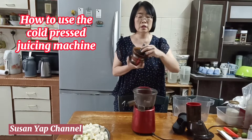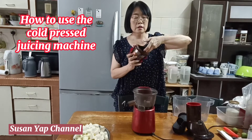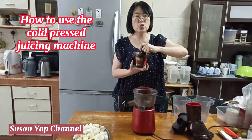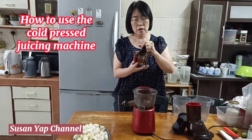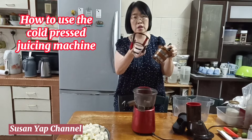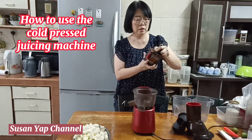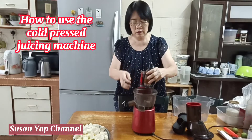Now this part is the auger — it's quite heavy as well. It is used to squeeze the juice out from the fruit, and it has a small container. I'm going to put it in and fix it right here.